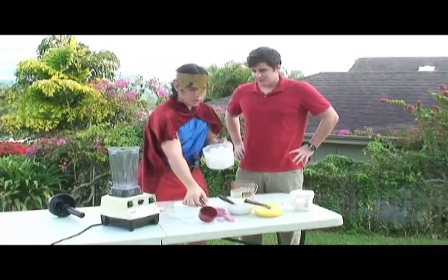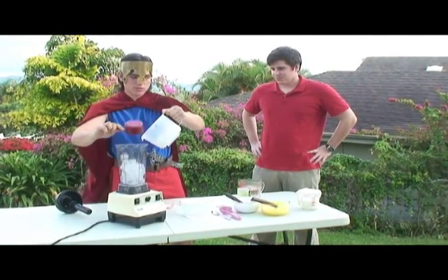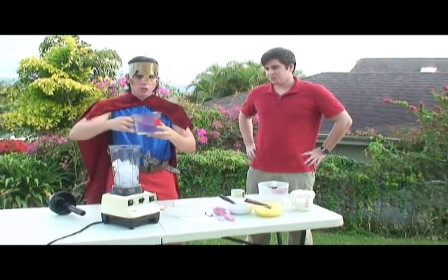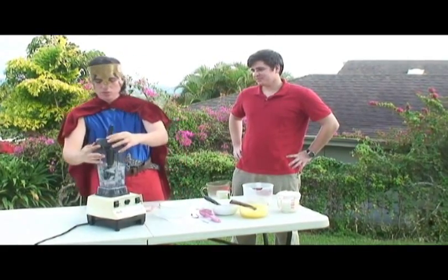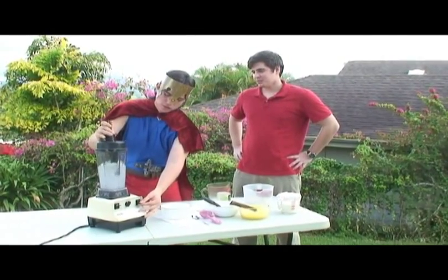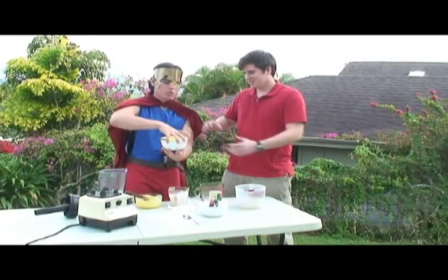First, you add the ice cubes into the Vitamix — just fill it up. Then you add cold water so that the ice cubes float above the blade. Seal and secure the lid, and mix. Then you pour out the water.